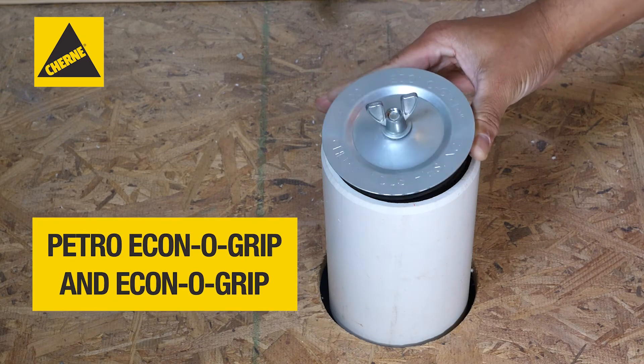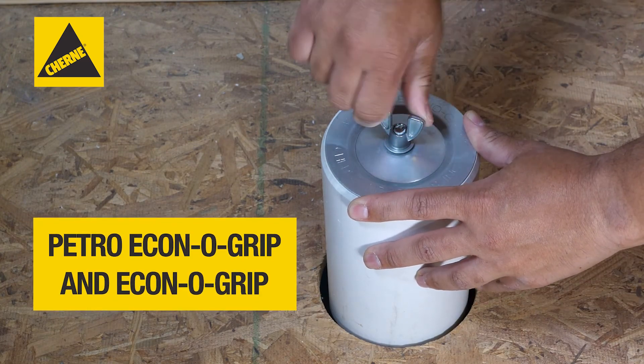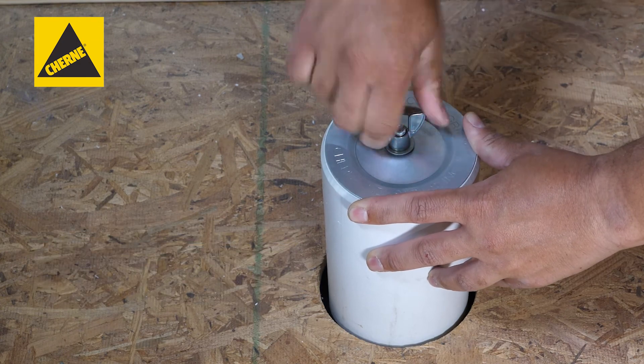Water and chemical-resistant Churney Petro-Econogrip and Econogrip mechanical test plugs are a cost-effective method for plugging open-ended pipe.